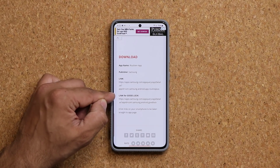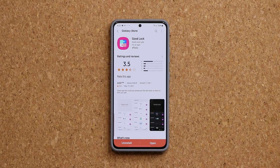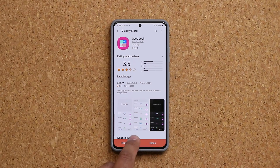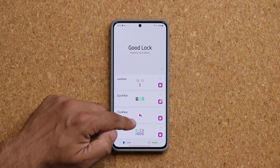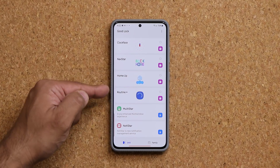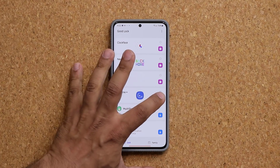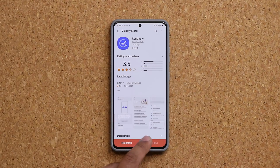First thing I recommend is click the link for GoodLock. When you click this, it will take you to the Galaxy Store. Again, this is a Samsung application. Once you have this, you can click the Routine Plus application — install and open. Once it opens up, make sure that in this list the Routine Plus is in fact installed. You can click the link that will take you to the store and from there you can install it.